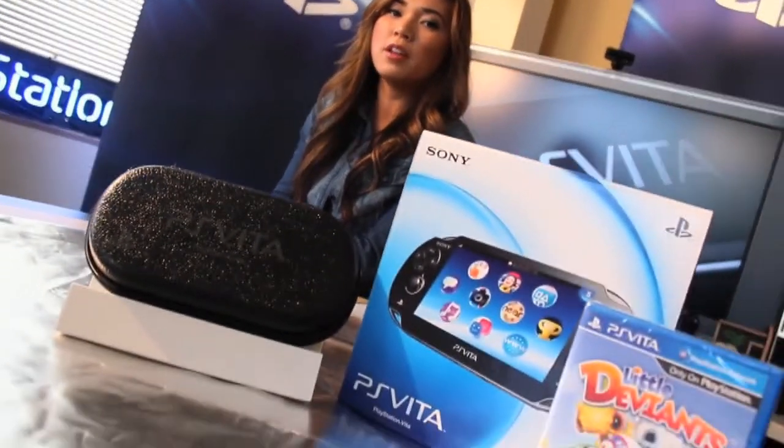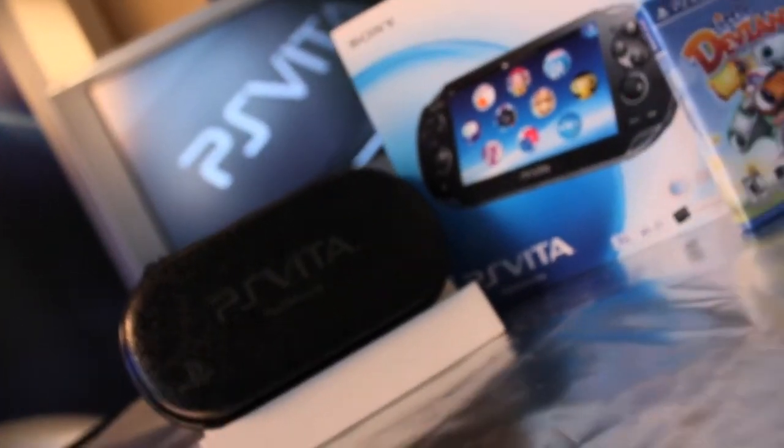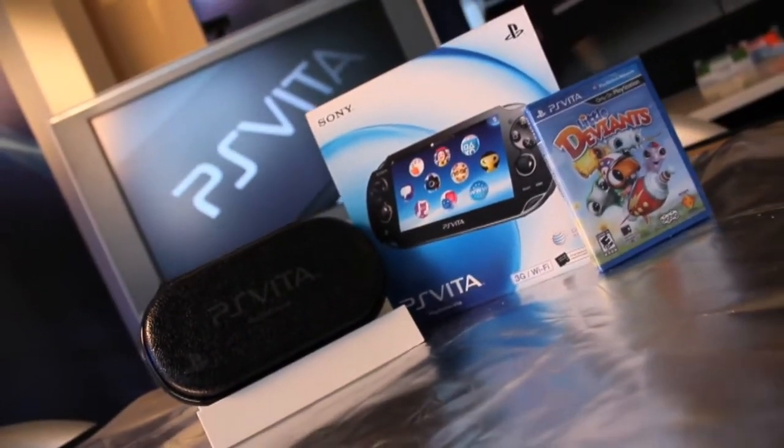We know you guys have had tons of questions about the PlayStation Vita First Edition Bundle — like what is included in it, what does the case look like, what does the box look like — and we are here today to break it down for you guys.